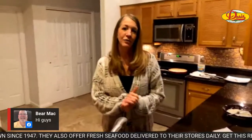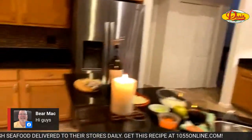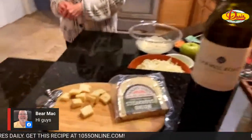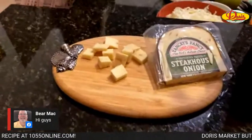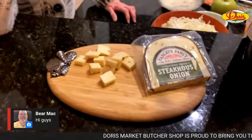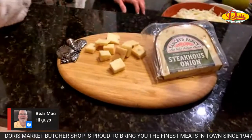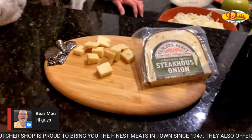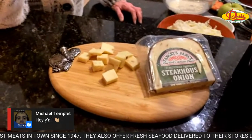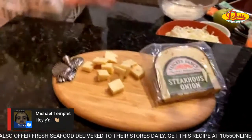We like to start off the evening with some wine and cheese because we always tell you that Doris Italian Market and Bakery has the best cheese selection. We seem to always gravitate towards this brand — Yancy's Fancy Cheese. This is a New York artisan cheddar, and this is Steakhouse Onion flavor.